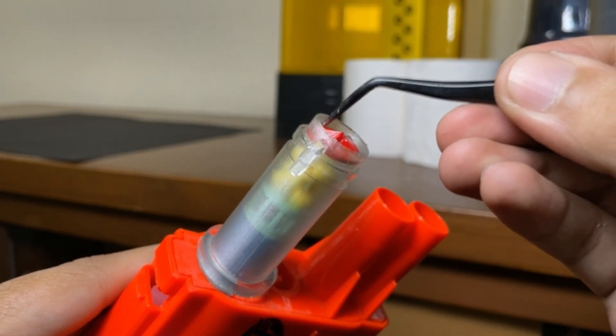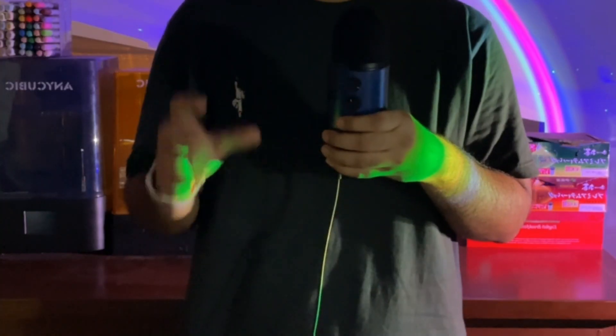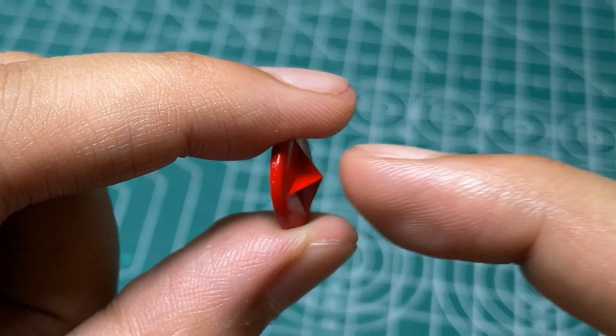Then you attach this thing which I call the crimp substitute, because it's a substitute for the crimp. You attach it on top of the shell, then put a small piece of clear tape on the front. If you have working eyes, you'll notice that the crimp substitute has a sharp, pointy front end — and there's a reason for that.